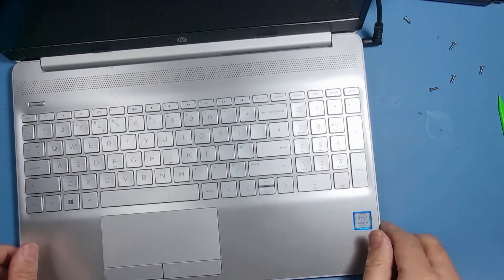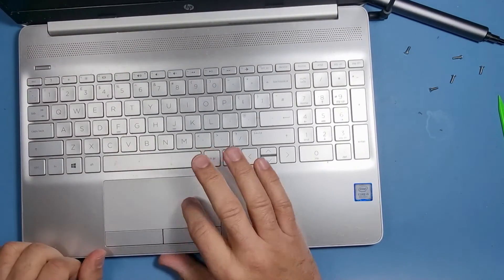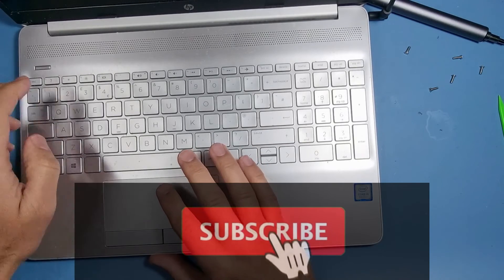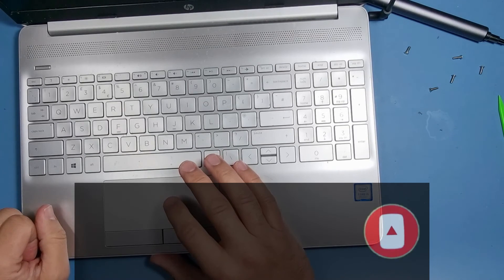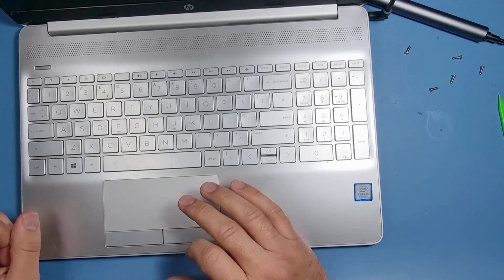Job done! Hope you liked the video. Please like and subscribe — it keeps the channel growing and keeps me motivated to do more for you. We'll see you on the next one. Thank you for watching.